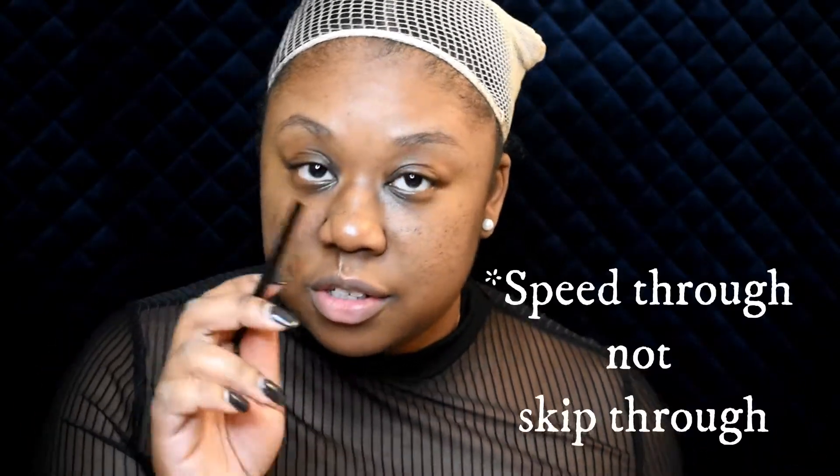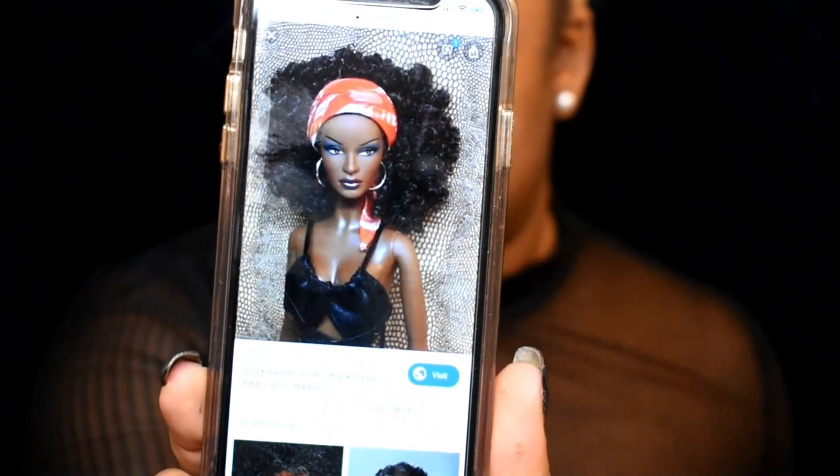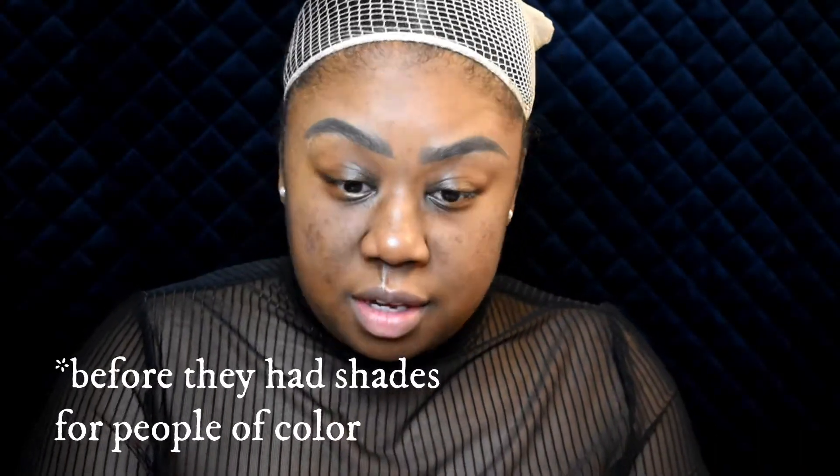For my brows I'm going to use the Anastasia Beverly Hills brow pomade and an angle brush, but I'm going to skip through that because there's an eyebrow tutorial. I forgot to show y'all the doll inspiration — that's what we're going for. I just got this Maybelline concealer that I haven't used since high school, so I'm going to try it for cleaning up my brows and using it as a concealer for the rest of my face today.